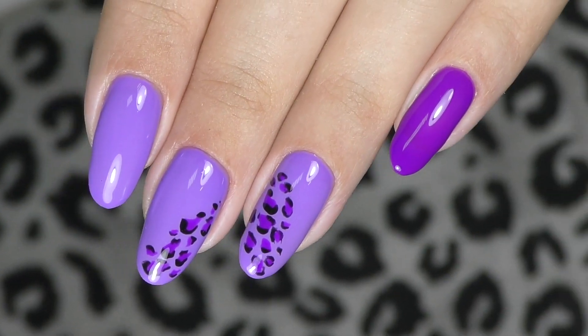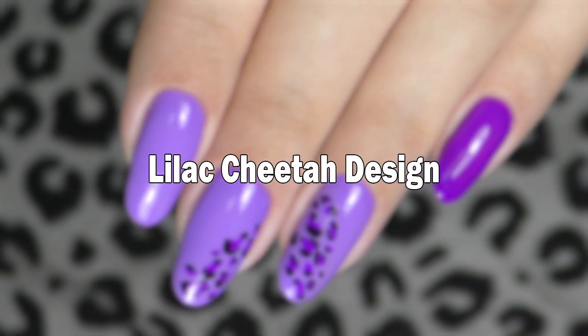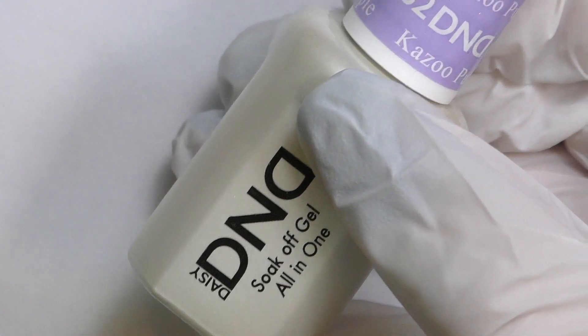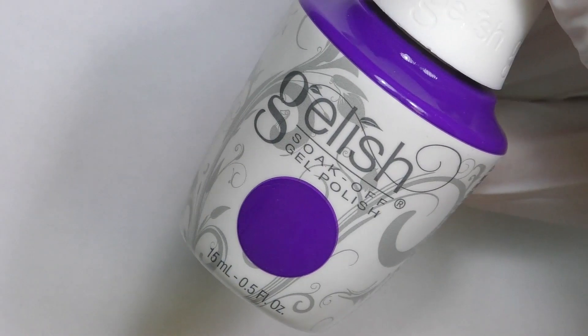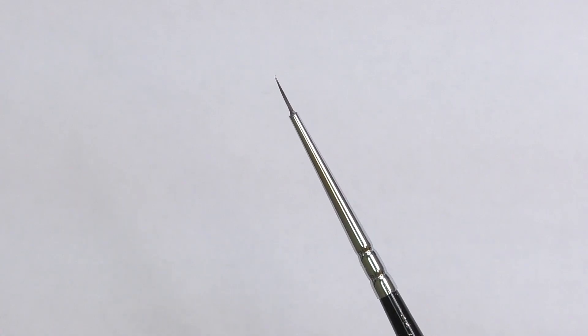Hello! In this video I will show you how to do the trending design of this year: cheetah design. I will use D&D gel polish number 662, Gelish color called One Piece or Two, and a thin brush number one.